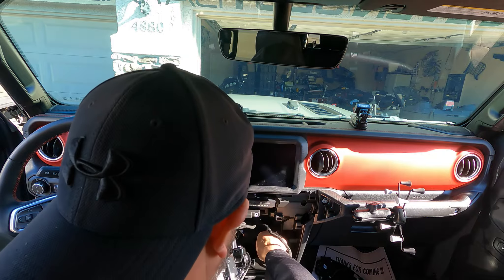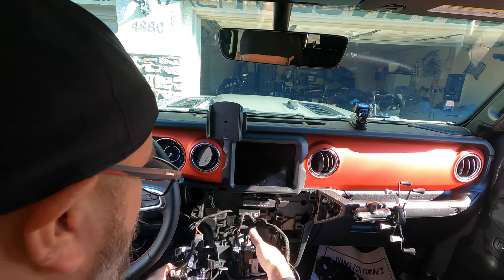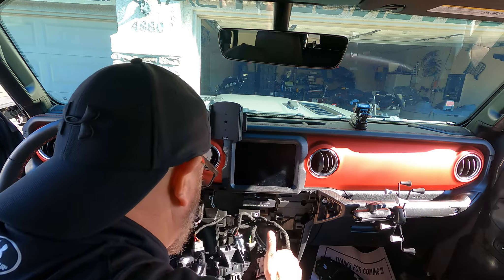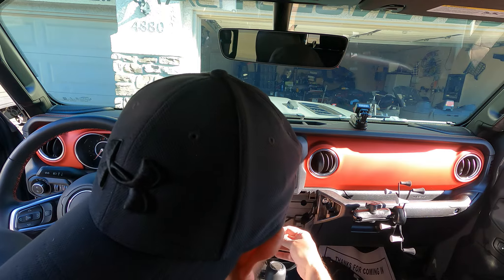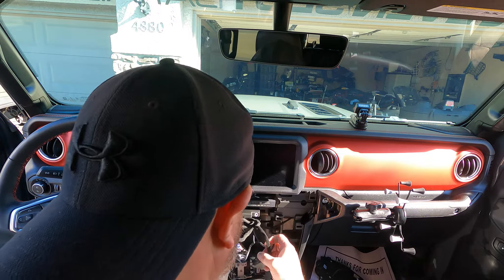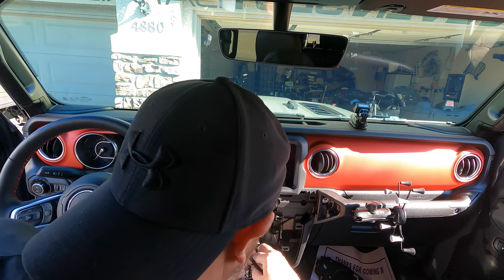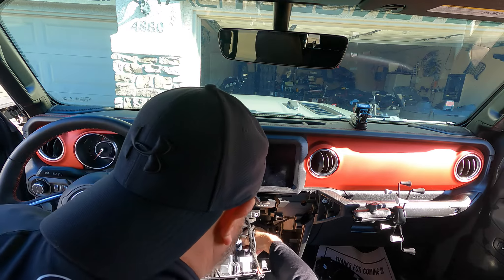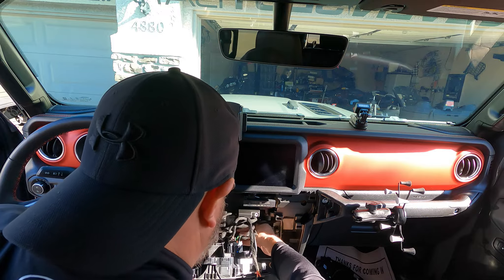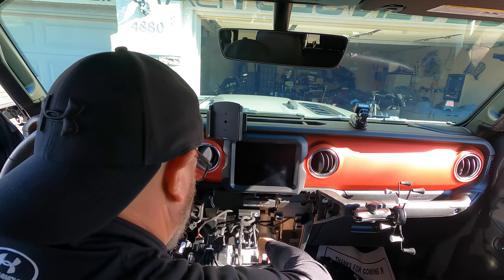Getting all the connections routed in there — and we're done. As I said, I'm going to move the 12-volt plug out of the way for future use. Almost forgot the big connector — got to put that back in too.